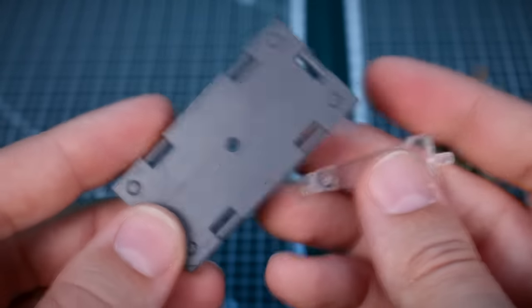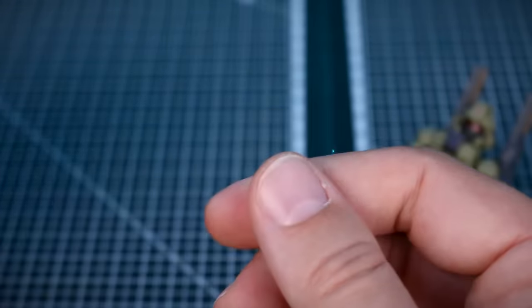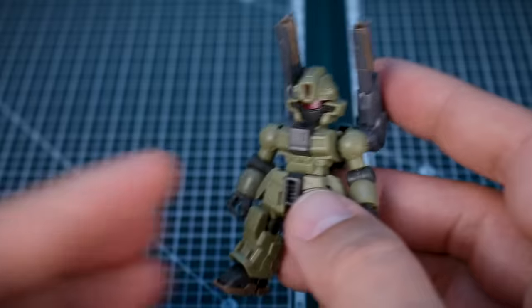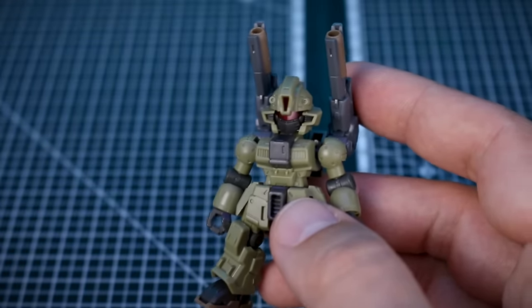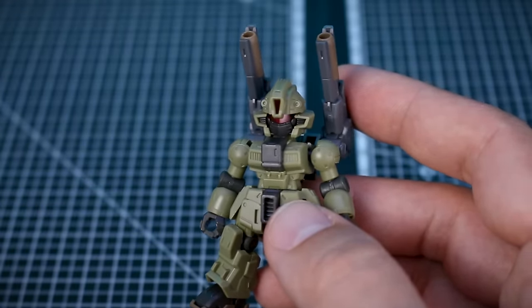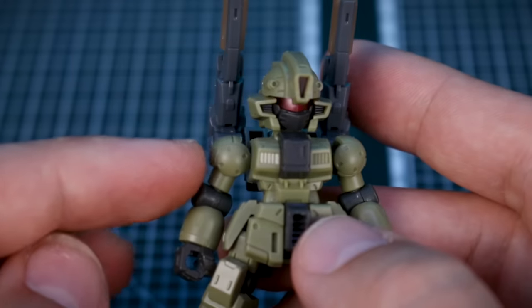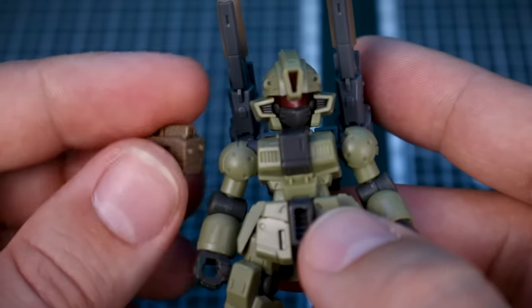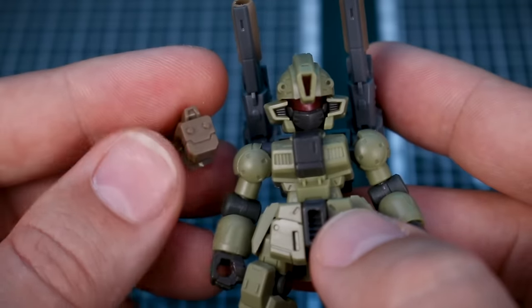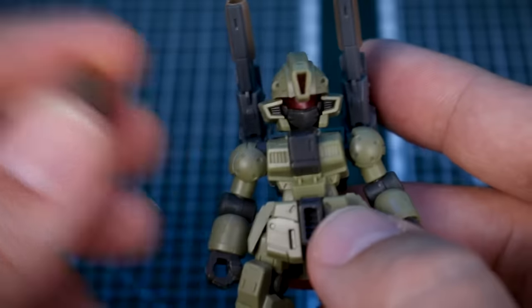All the base plate, hand, and weapons parts are the same as the previous kit. But there are some different option parts left over from shared runners. For example, if you didn't want the round gun cannon-style shoulder armor, you could swap in these square ones — which are actually the shoulder parts for the Chariot General gun tank type, which we'll see next.